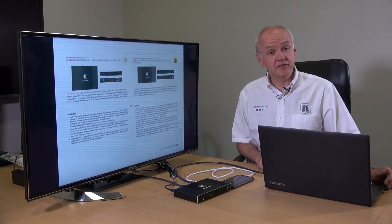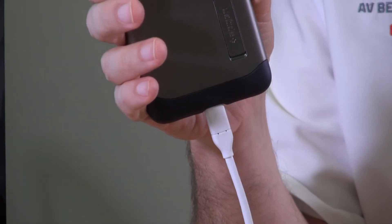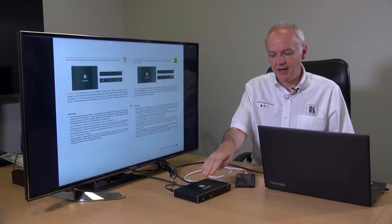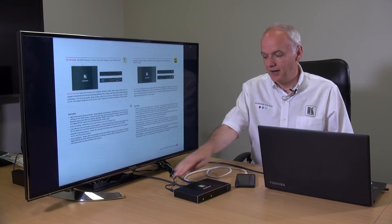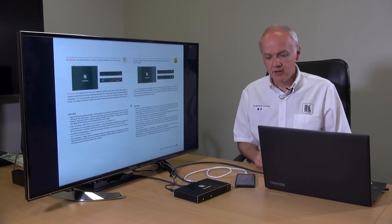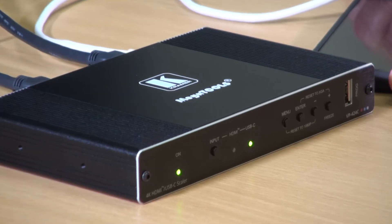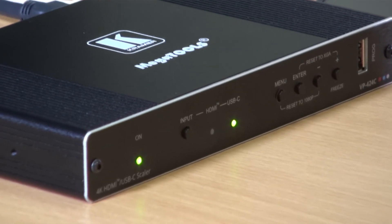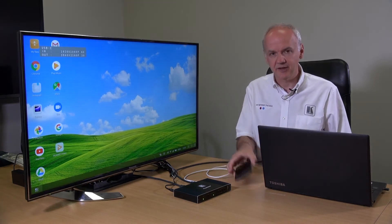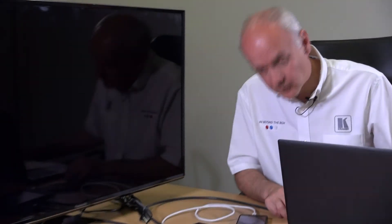In this demonstration, we've got a laptop connected by HDMI and a mobile phone connected by USB-C, feeding into the VP424C and out on HDMI to the Panasonic 4K display. At the moment, the laptop is displaying to the screen. If I disconnect the HDMI from the VP424C, it'll automatically switch to the desktop of the phone. And when I plug the laptop back in, the VP424C will automatically switch back to it.